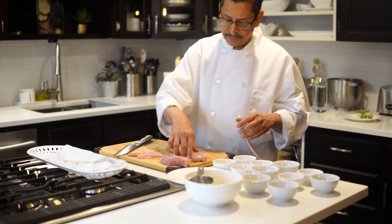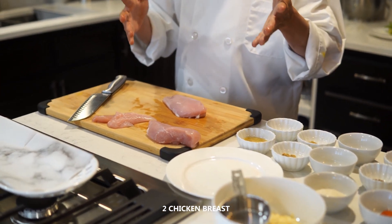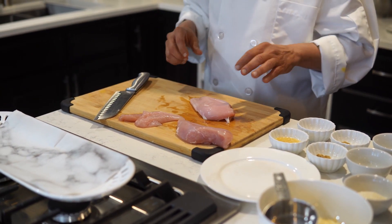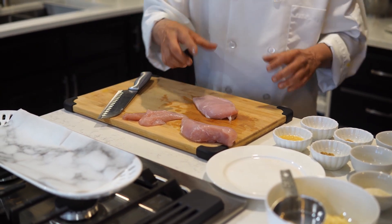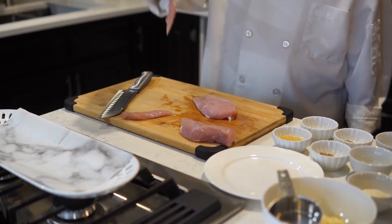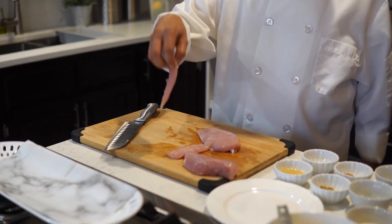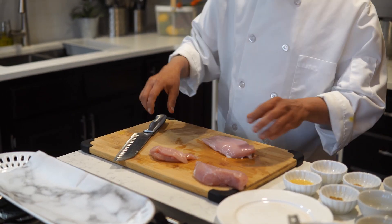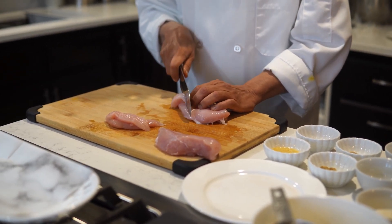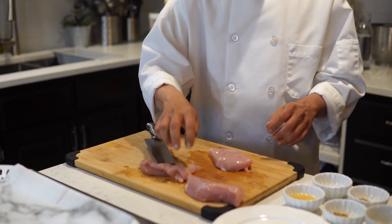I am using two chicken breasts today for the Chicken Piccolo. If you want crispy chicken piccolo, the cutting is very important. If you make dice cubes, it will not be crispy. It has to be like this — this is a tender. I got two tenders from the two chicken breasts. We will slice them a little bit thinner and in a long shape. It has to be like this, then it will be crispy.